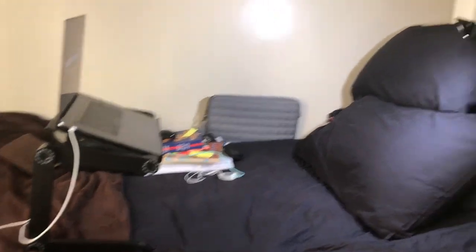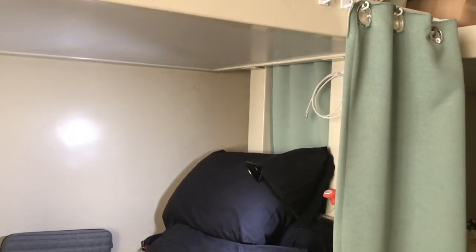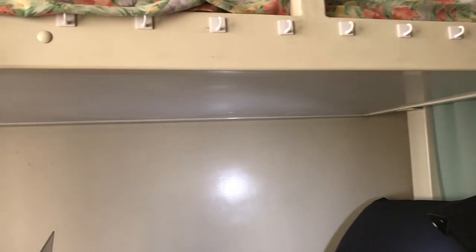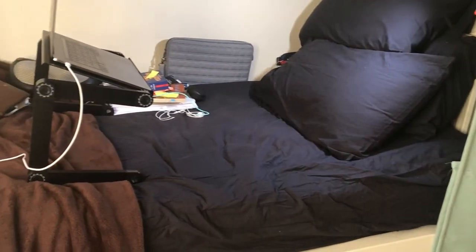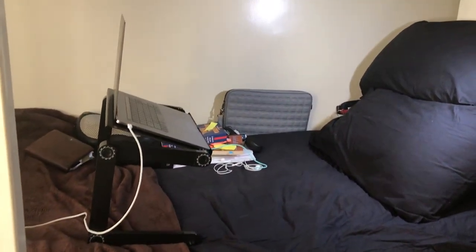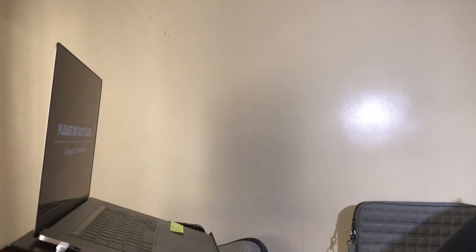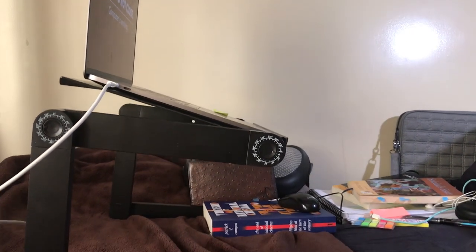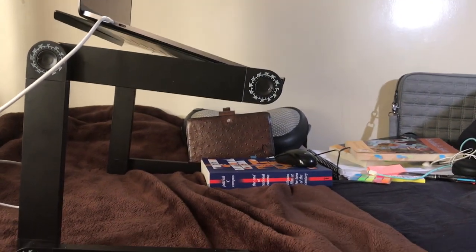You can see here how I have set up my dorm bed to be my study area. I have a video about how I have made my dorm bed more comfortable and I will leave the link down below. But this is the laptop stand itself. The tray is made of metal with a black matte finish and it has round holes in it that act as vents for the dissipation of heat, and I will show you that later.